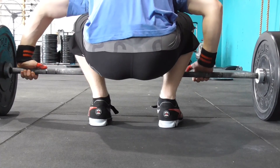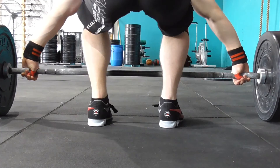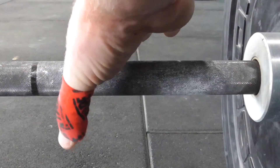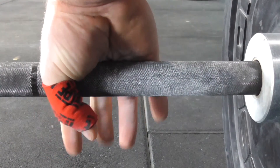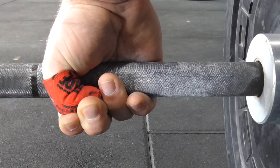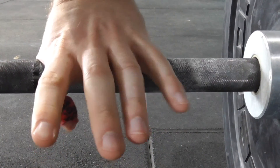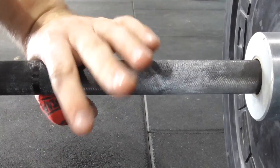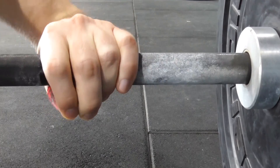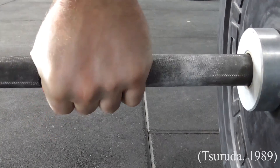In order to prevent grip becoming a limiting factor in the pulling phases of the snatch, the hook grip is commonly employed to create a tighter and stronger grip on the barbell. The hook grip method involves grasping the bar with the thumb going around the bar first, then the index and middle fingers wrap around the first joint of the thumb. Novice lifters can find this quite uncomfortable at first, due to the unfamiliar thumb position and the kinesthetic adjustment that needs to be made, with the hook grip normally taking two to four weeks to become comfortable, even at heavy loads.